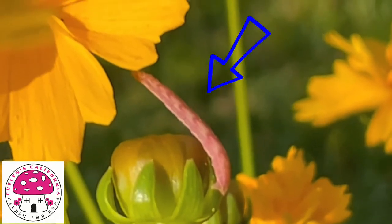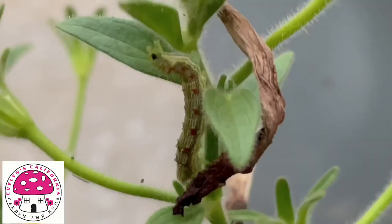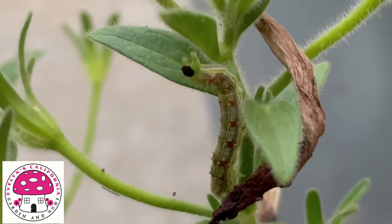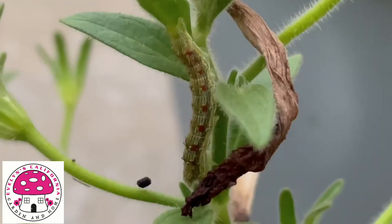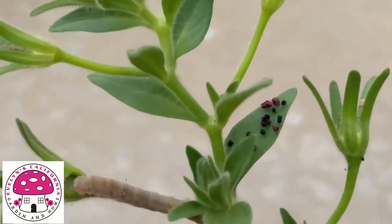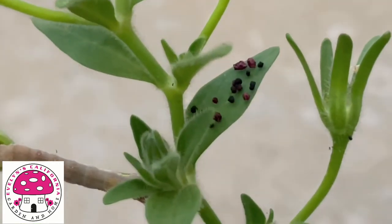This salmon-colored budworm is attached to this Coreopsis. Take a closer look at this green budworm with red spots as it releases its poop on this petunia plant. If you see black particles like this on your plants, the chances are your plants may be infested by budworms.